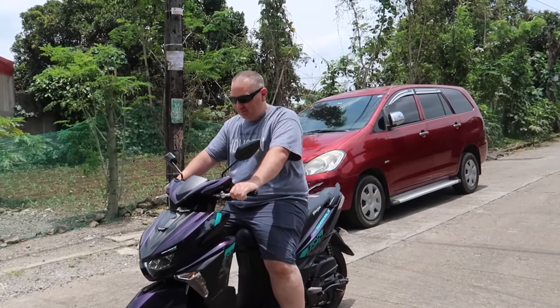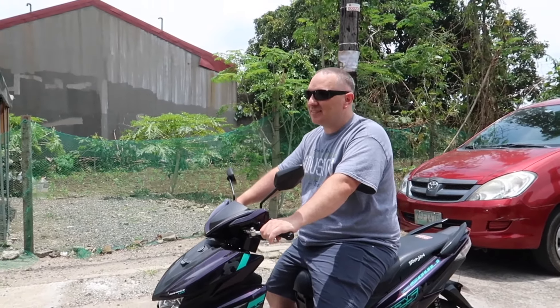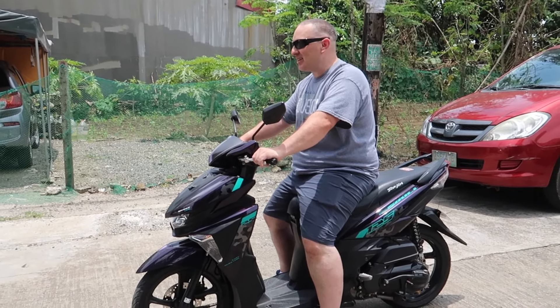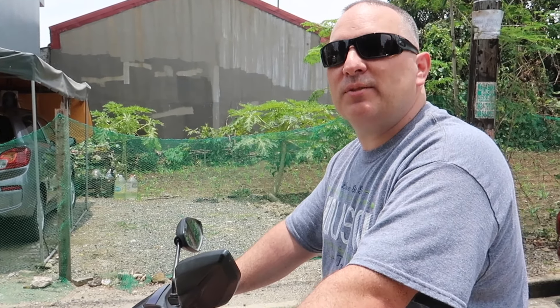How was your ride? It's fun! Now you know how to do it. I gotta work on my cornering, though. The back brake doesn't hold me well. Oh, so it's been well used.